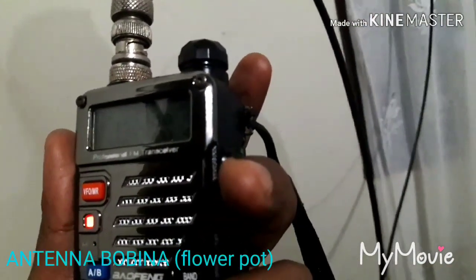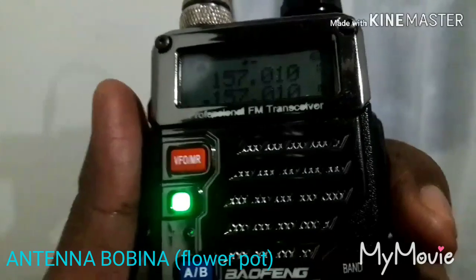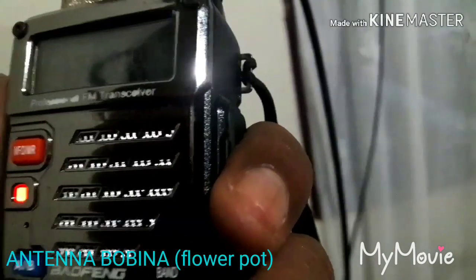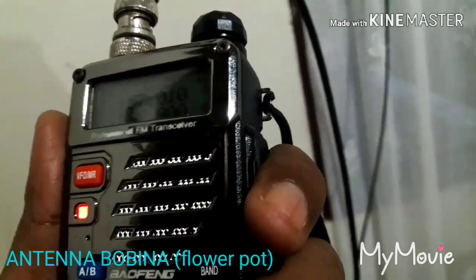Korek otek, selamat malam bro, ganti. Desa puluh empat, tepat di keyback ini, demikian begitu. Jadi ini bro mobile, dimana ini? Ganti roger.